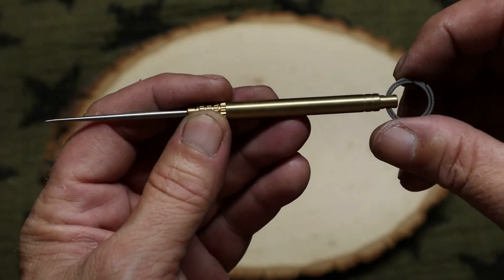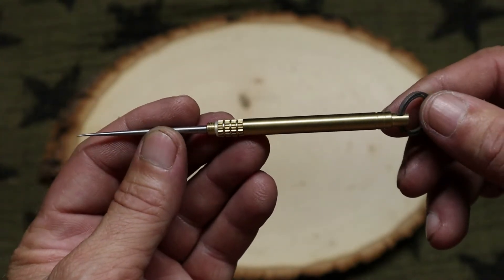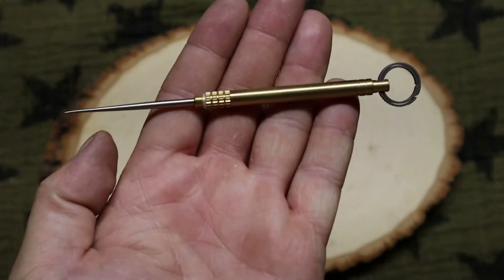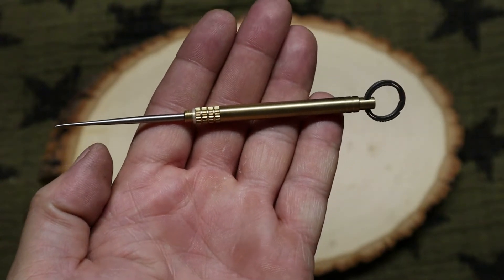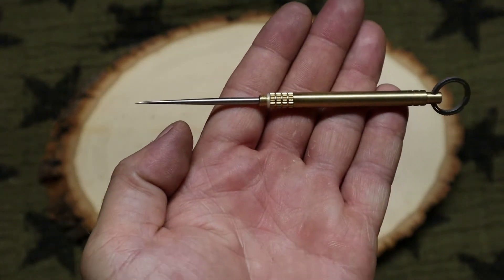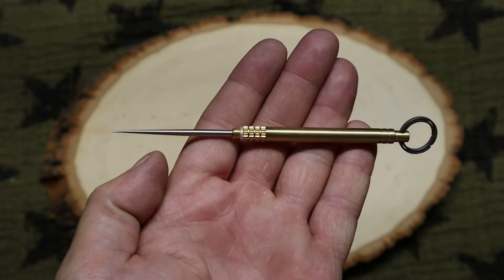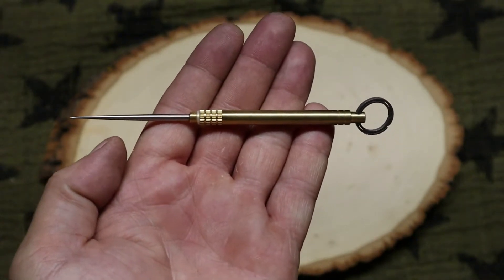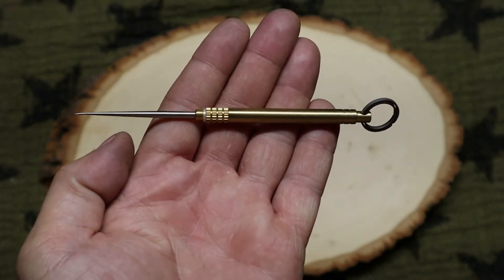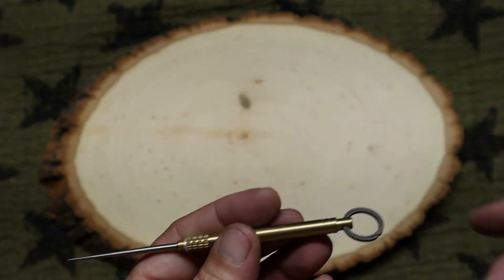What these are are reusable toothpicks. I was like, oh crap — wouldn't that suck to be picking your teeth with one of these and crack a tooth or something, because it's metal. That's the only thing that would kind of worry me. You just need to be careful if you're going to use it as a toothpick.